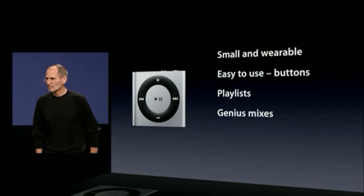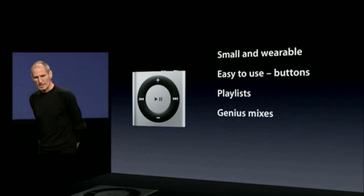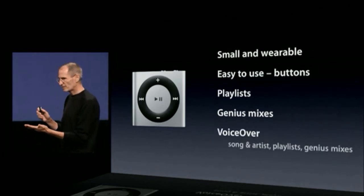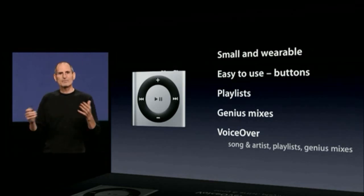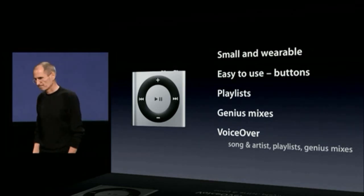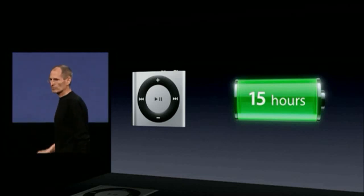Genius mixes we're adding — it's been a very popular feature on the other iPods. And, of course, voiceover: it'll tell you the song or artist you're listening to, your playlists, Genius mixes. It even tells you when the battery needs charging. And 15 hours of music.